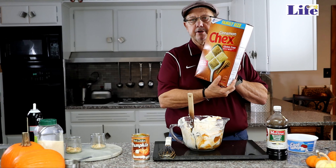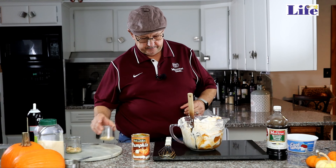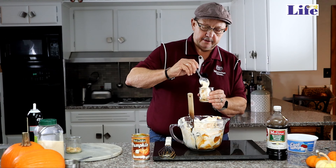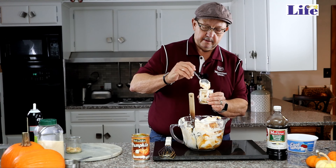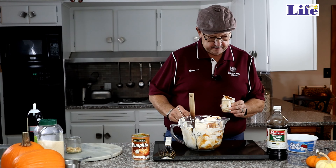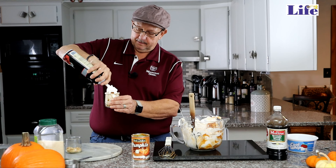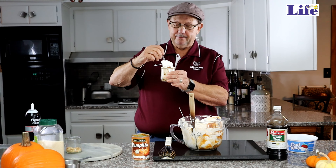Now I'm doing something that Angie calls folding. I'm just going to fold it over like this, very easily. You don't want to stir, you don't want to whip — you're just folding it over until the white is gone. Most of the white is mixing up and it's turning kind of an orangey color, because you don't want it to turn to liquid on you.